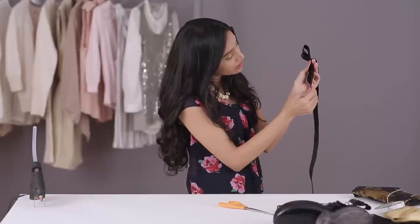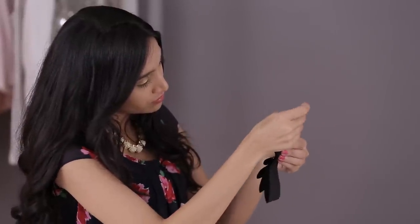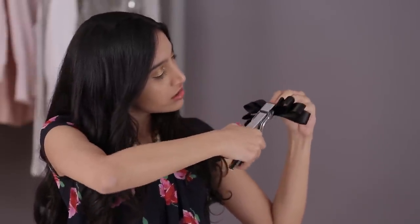Each one has to go a little bigger than the previous one. So now you just want to staple all this that you've been holding together right at the center, like this.